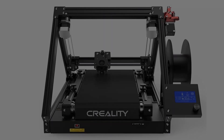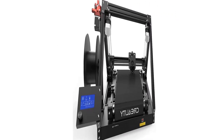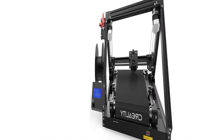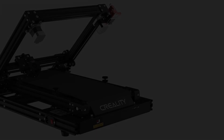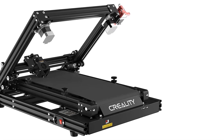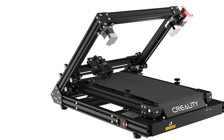I've managed to print Squall's Gunblade from Final Fantasy VIII as well as The Whisper of the Worm from Destiny 2 — both were printed in two halves and attached together. It's great for small businesses looking to mass-produce small parts, and with just two CR30s you could create a small empire on Etsy or Shopify.